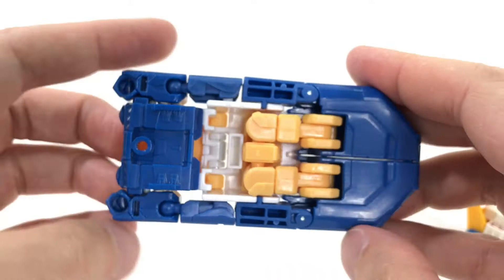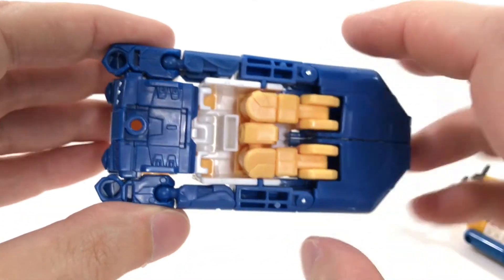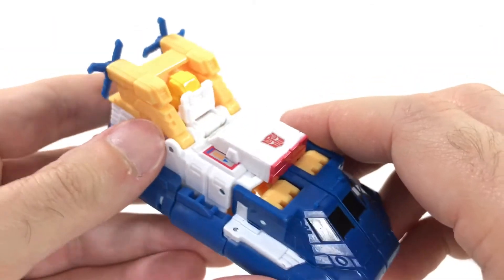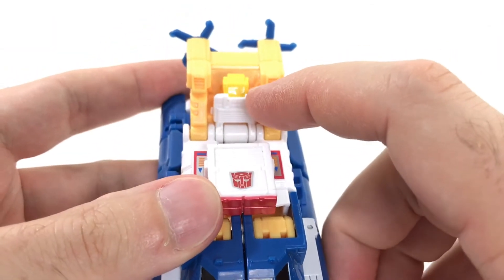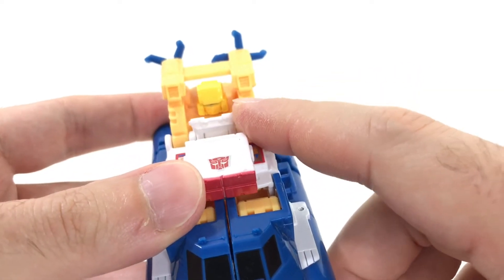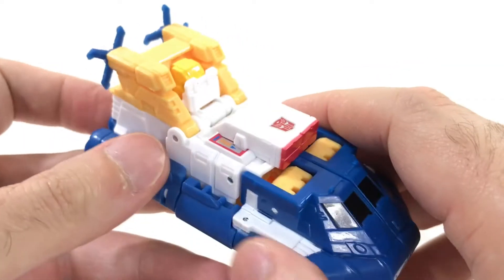On the bottom, you don't have a noticeable robot. You've got what ultimately become his legs. If you want to play peek-a-boo, you can flip down this tab and peek-a-boo — there's Sea Spray's face. So if you want to play peek-a-boo, by all means do it.